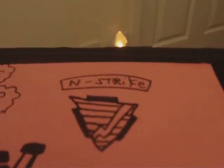Here today I am showing you my homemade Nerf N-Strike ammo box. All I did was covered it in orange paper and I just put some tape around it just to make it a little bit better.